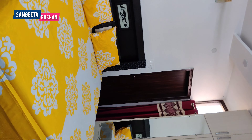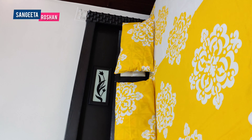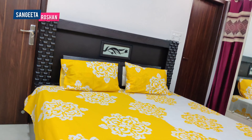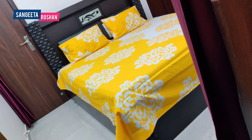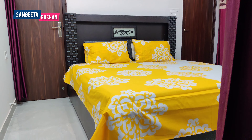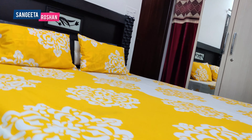This third bed sheet can fit on a 4x6 bed. It is 499 rupees but available for 419 rupees. So you can try these bed sheets. I hope you will like today's unboxing. I will see you in the next video with a new entertaining video. Bye!